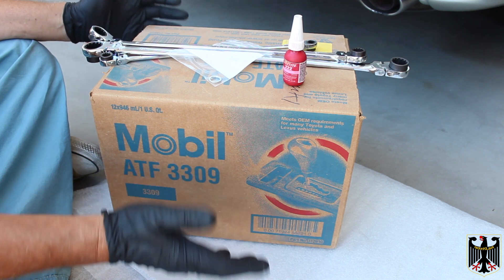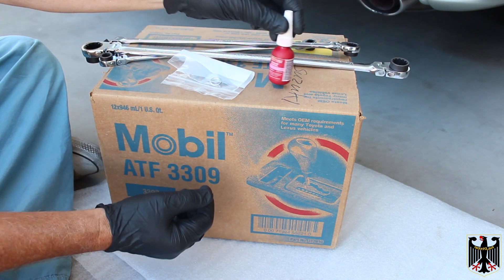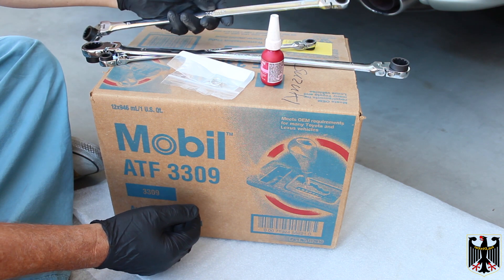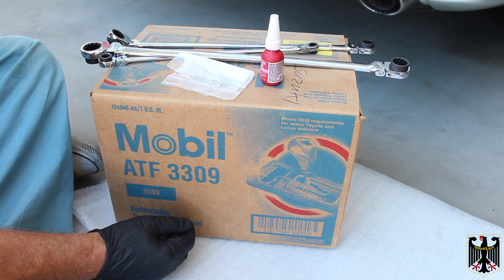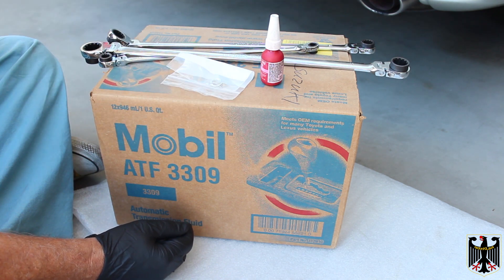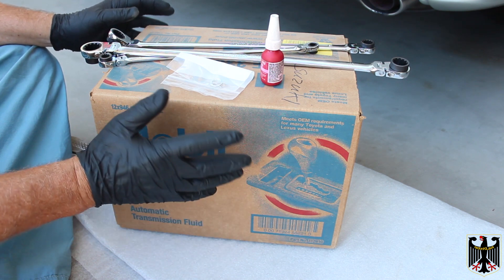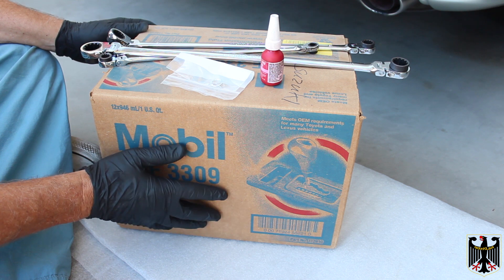Besides the lubricant you're going to need a drain pan, a new drain plug gasket, and some Loctite low strength. We like to use these clutch long-handled wrenches because it makes it easy. Always wear safety glasses when you're working, and make sure the vehicle has cooled down enough so you won't get burned. Any parts we list you can find in the description on Amazon.